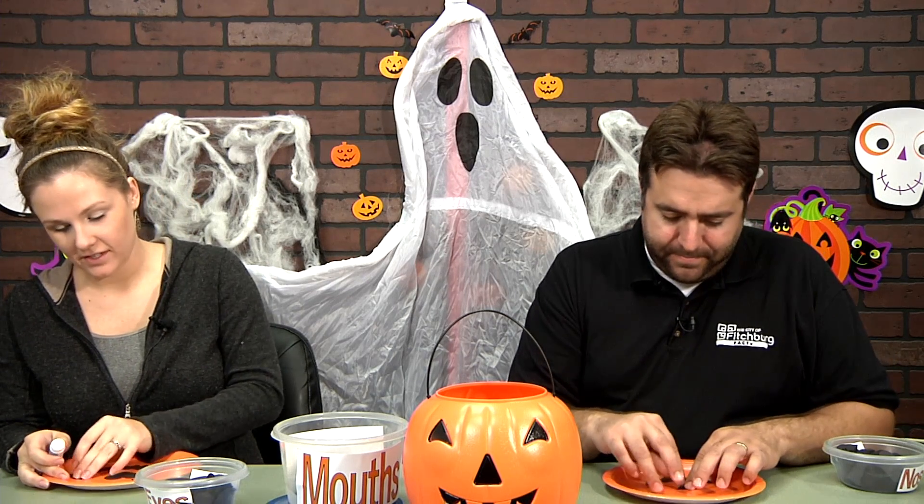Did you carve pumpkins yet this year? Well, you know, carving pumpkins with a toddler at home means my husband carves, and we run around like crazy people. But yes, we did. And it's fun. And then we blew out the candle a hundred times.